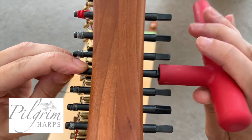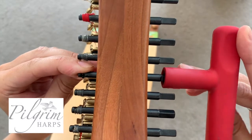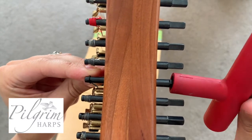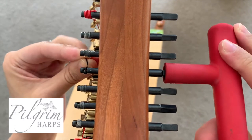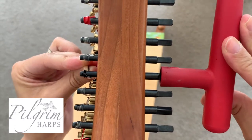Gradually start to turn the tuning key away from yourself, slowly allowing the string to wrap around the end of the string, which will then anchor it into place.